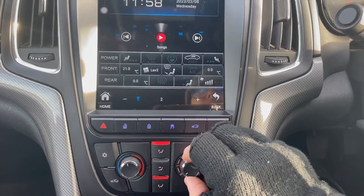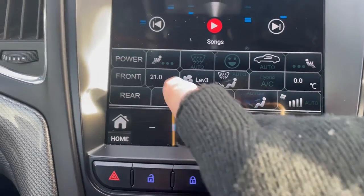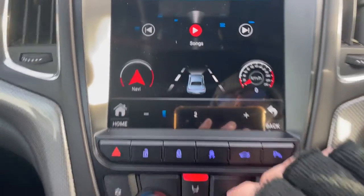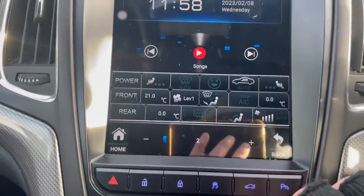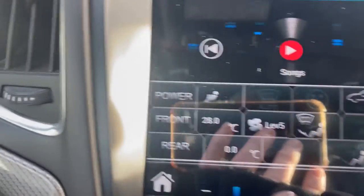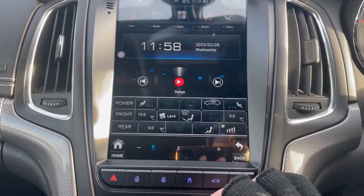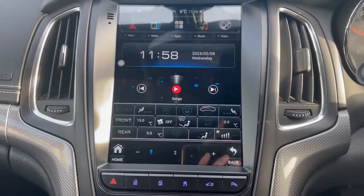Just be mindful that these air conditioning buttons are used physically as you would normally. You can see the air temperature moving up and down, and it will show the levels changing on the system, but you can't use the touchscreen for air conditioning because the physical buttons still remain active.